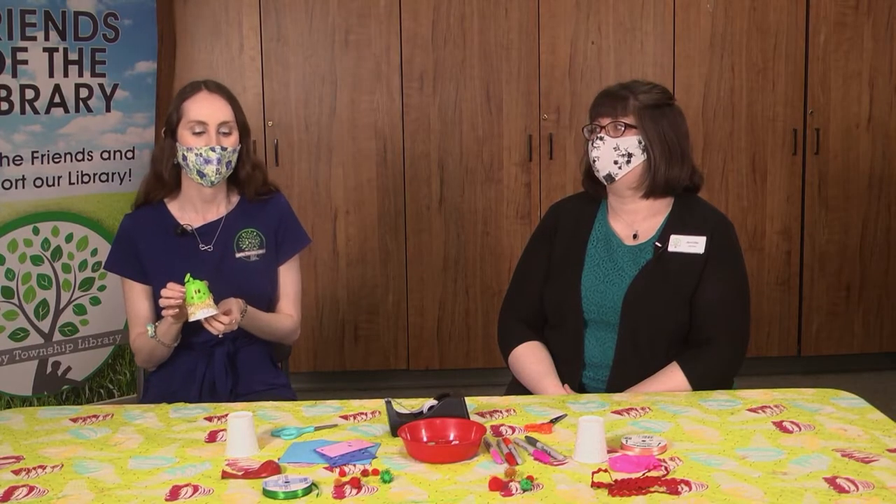Hi everyone, I'm Miss Bethany from the Shelby Township Library. I'm Miss Jennifer, happy to be crafting with you today. Today we're going to show you how to make a balloon party popper. We are making kits every week on Mondays that you can pick up while supplies last, which will have the supplies you'll need for our weekly craft-alongs on Wednesdays throughout summer reading.